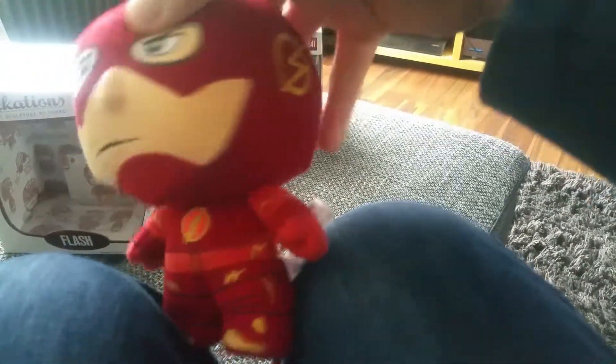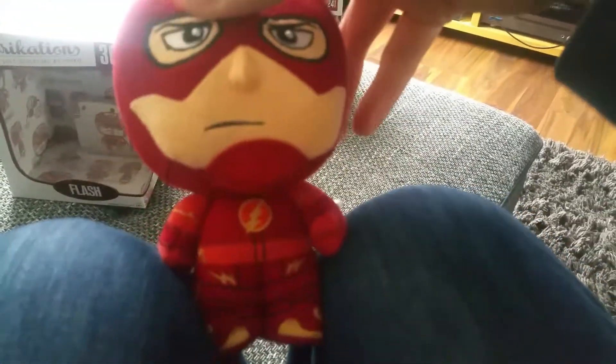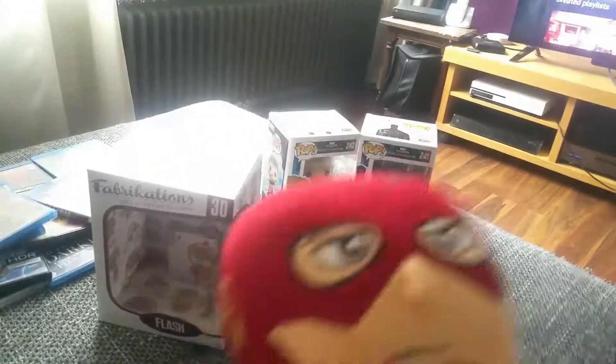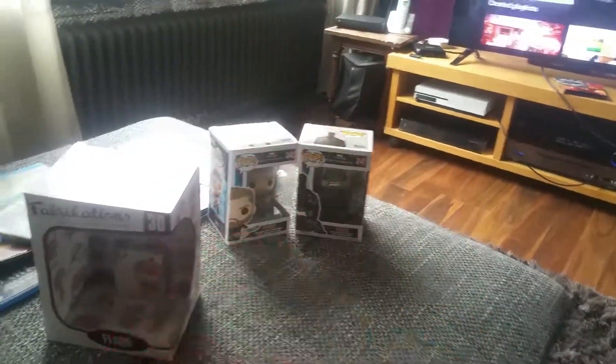You can also get his head set to turn. There you go, see — his head turned. That's not quite right though.